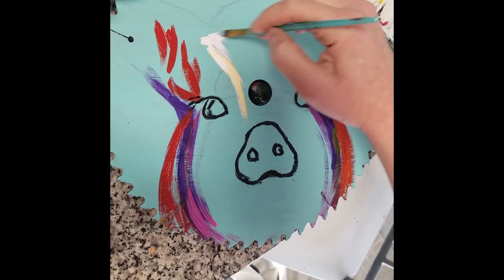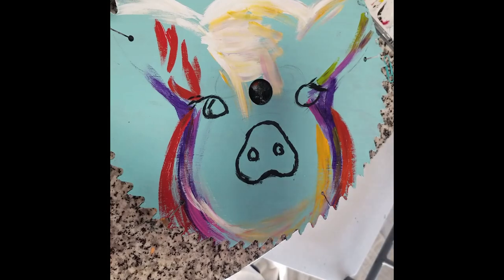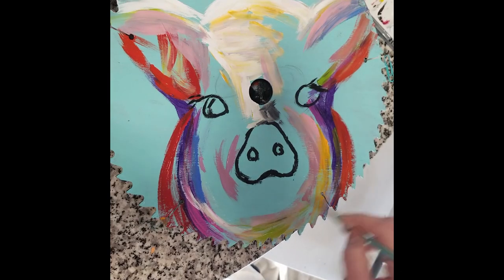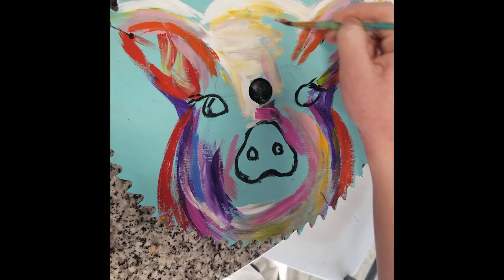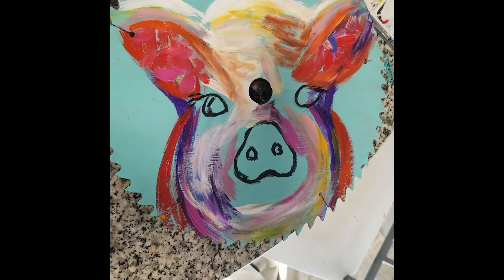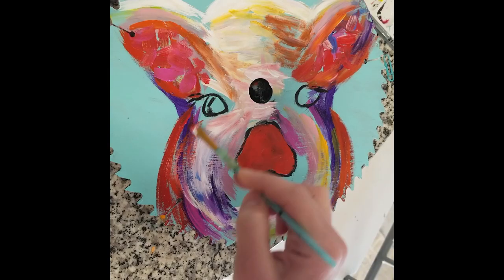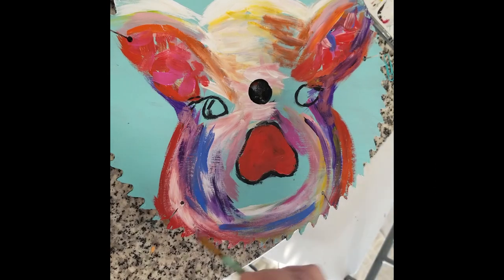I had to get a reference for the eyes because I totally messed them up. But as you can see, I went in on the eyes and the nose and this is where the painting comes to life — you add all your colors and just watch it come alive. Let me know in the comments what y'all think about that background color — is it blue or is it green? That looks blue to me!